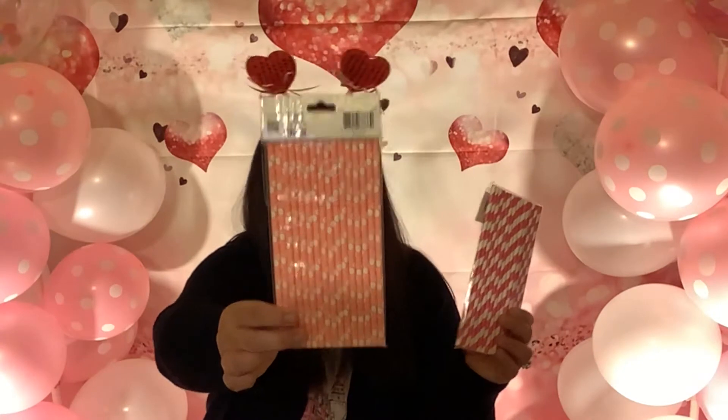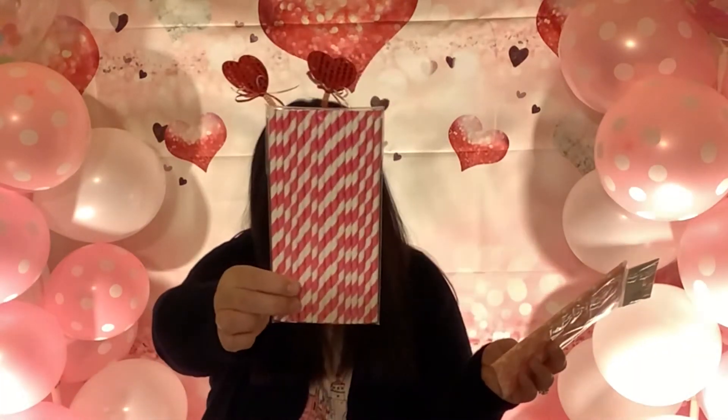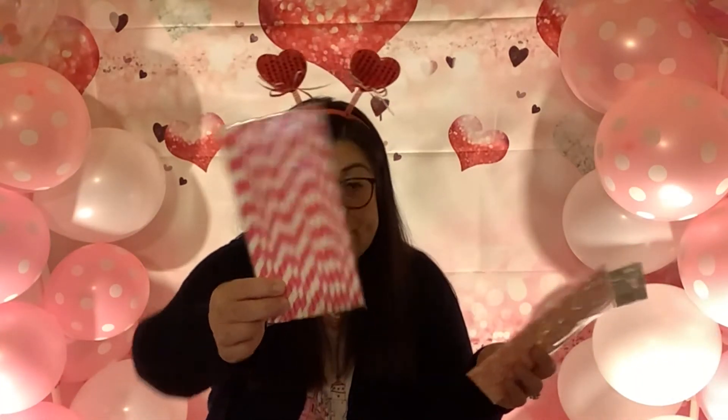These are pink and white stripe paper straws. Leslie Bromfield did a live on Papercraft Swaps Projects and More, and she used paper straws. So when I found them at the Dollar Tree I thought, oh my goodness, I have to purchase them — I'm trying out those embellishments.